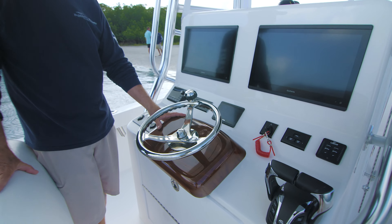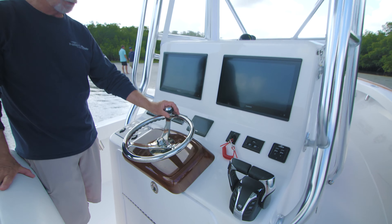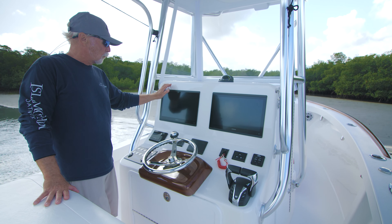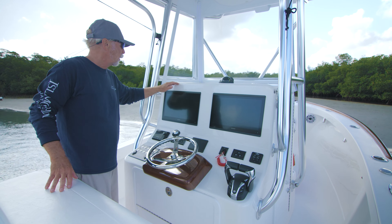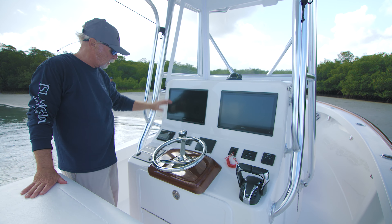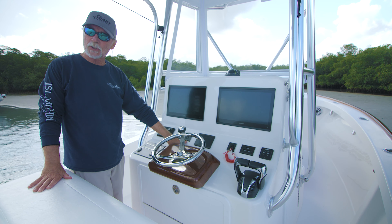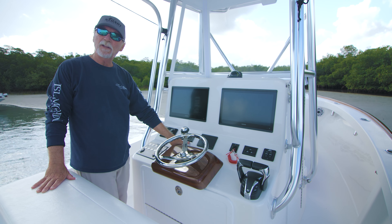The faux teak helm pod is a beautiful work of art with a Netzin wheel and two 16-inch Garmin displays, multiple drink holders — a couple standard, a couple of the deeper ones — and JL Audio. The Yamaha autopilot system is built-in and operational.